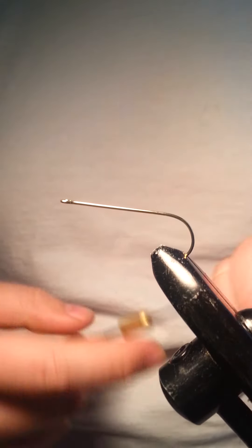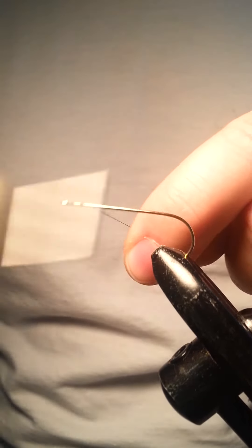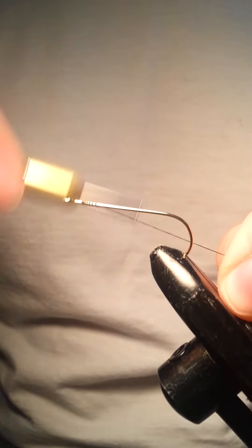So over time I started experimenting with it, trying some different materials. I hope you enjoy it.